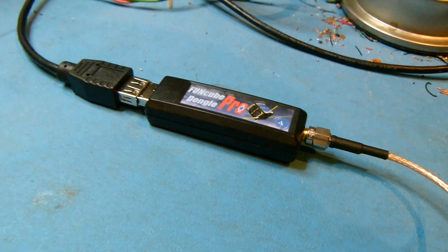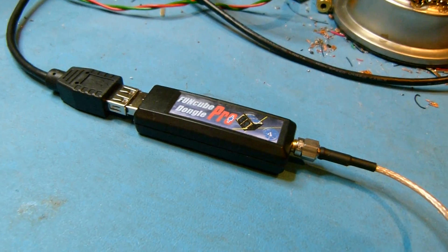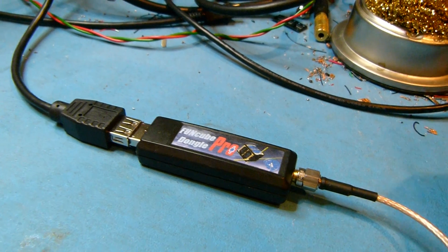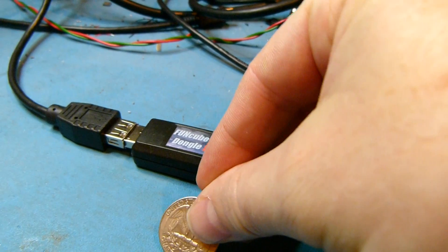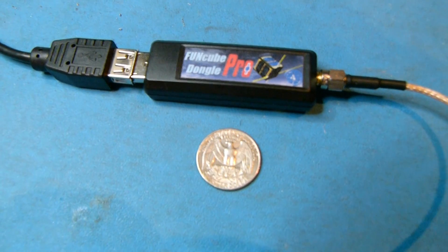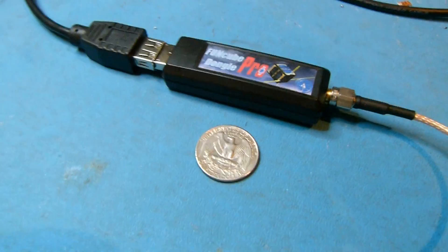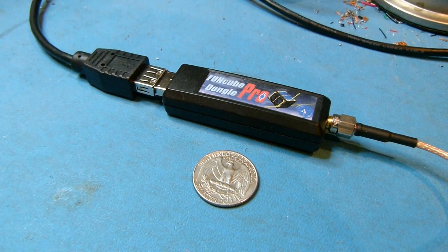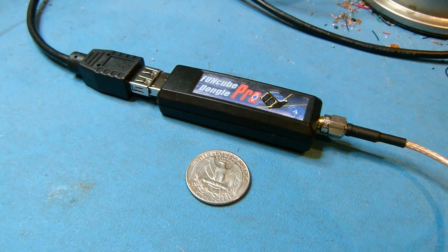Here's the unit in all its glory. This is, I think, serial number one. To give you an idea of the size, I'm going to put a quarter by it so you can see the size of the unit. It's exactly the same size as the old Funcube Dongle, so if you've seen one of those before, I'm sure it'll be familiar to you.